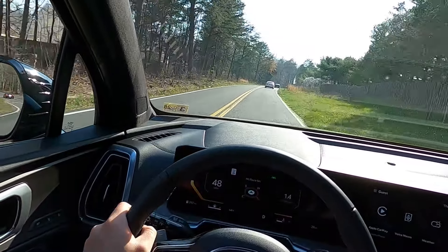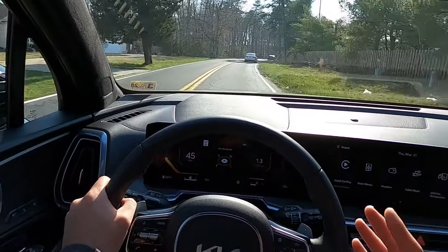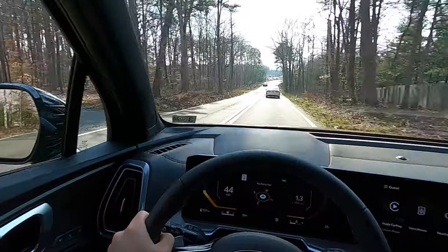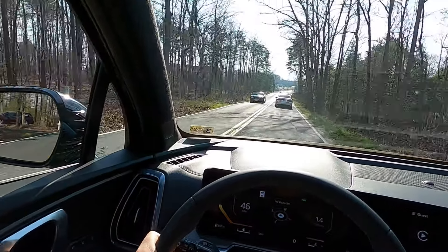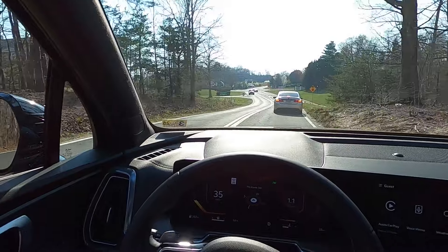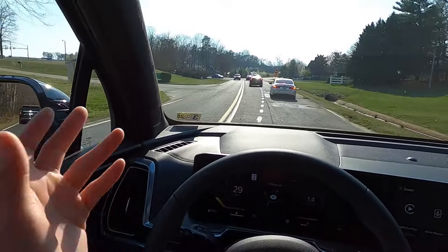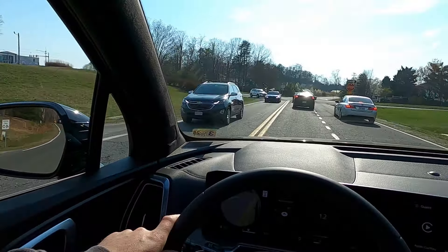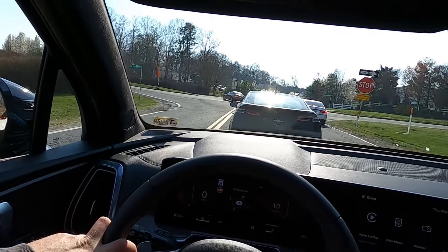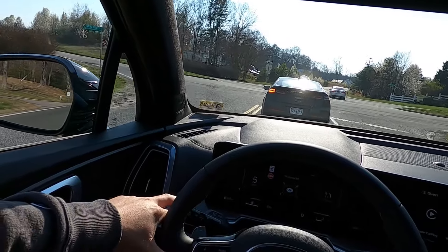One thing I really don't like is the lane keeping system — I find it very annoying and almost unsafe because sometimes it fights you and then jolts the steering wheel. I'm not a fan of lane keeping systems at all. That said, I really do like the way this thing drives. I like the way it looks and the seats are very comfortable.